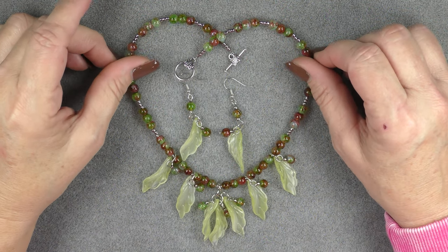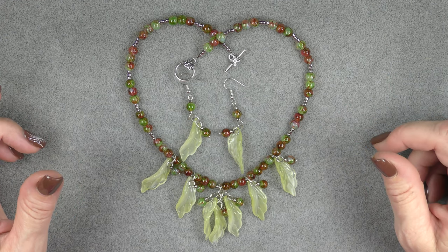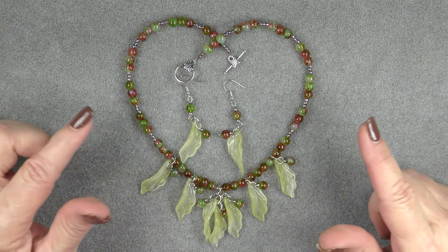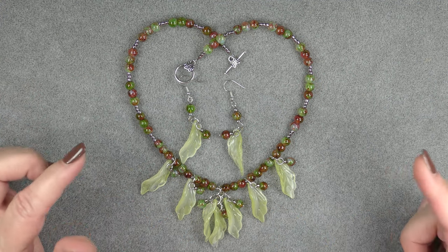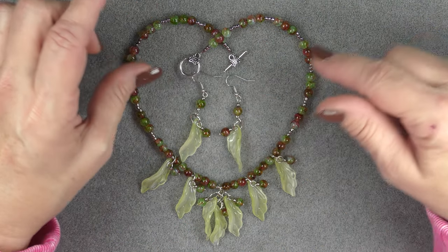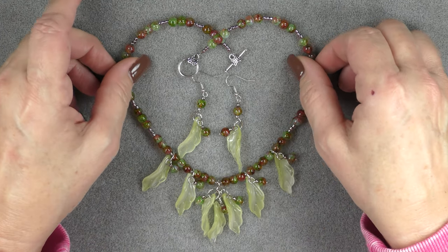Hi everyone, this is Gina. Today I'm going to show you how to make this twisted leaf pendant dangly necklace. This is with the Golden Harvest treasure bag. I have a bunch of these pendants left — I don't have any of these particular beads, but I do have different pearls. You can use whatever you have in your stash. This is a techniques video so you could do something similar with similar type of components.